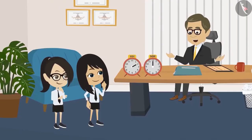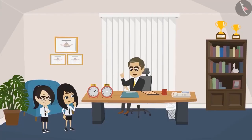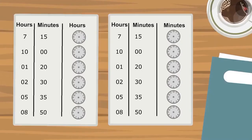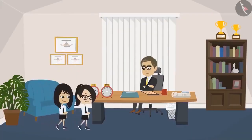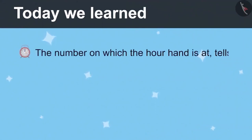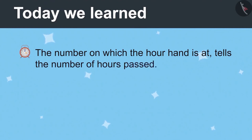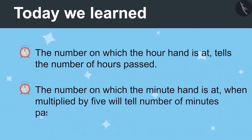The teacher says now they have learned to read the hour hand and minute hand separately. He gives each student a sheet and asks them to draw the times from the picnic timetable on the clock faces provided. When they bring it back, they will learn to read both hands together. Today's lesson: the hour hand's number tells the hours, and the minute hand's number multiplied by 5 tells the minutes.